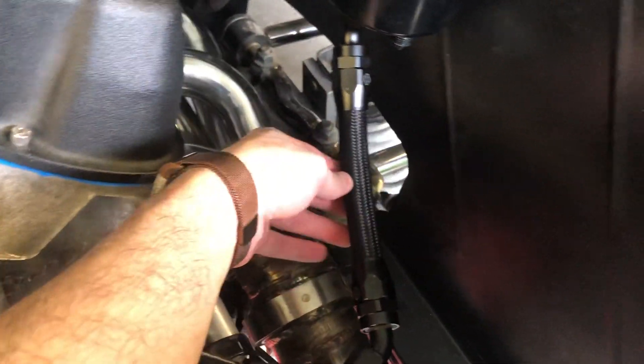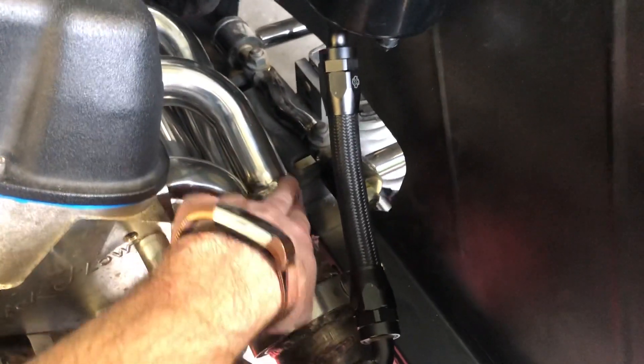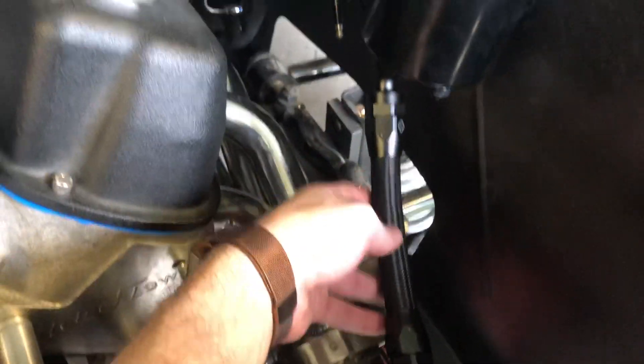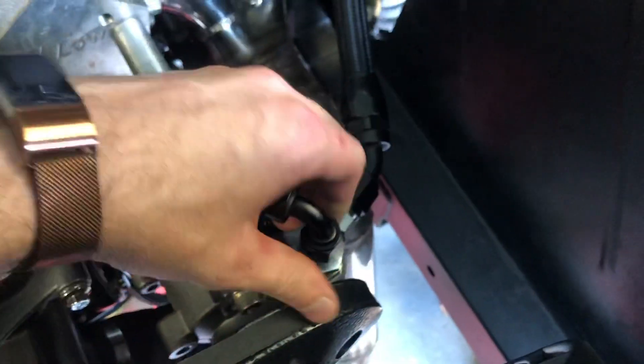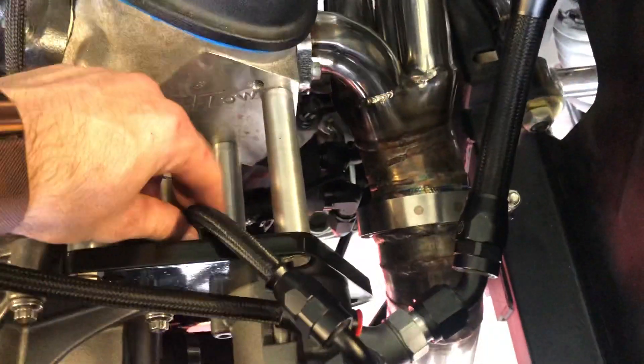This line is just regular braided rubber. Hopefully it doesn't have an issue being this close to the header — if it does I'll end up having to get some thermal wrap over it. We'll see. This is -6 AN PTFE on the pressure side. This side doesn't see pressure, so just rubber should work fine.